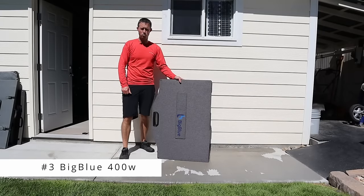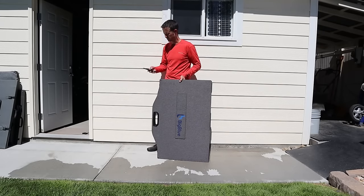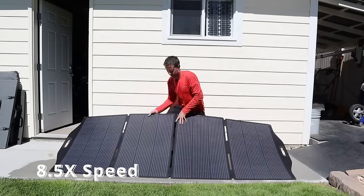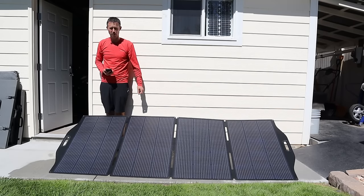The next 400 watt panel we'll be testing is the one from Big Blue. It took 56 seconds to set up the Big Blue solar panel.